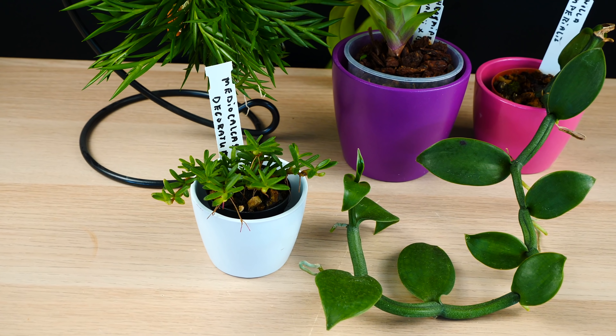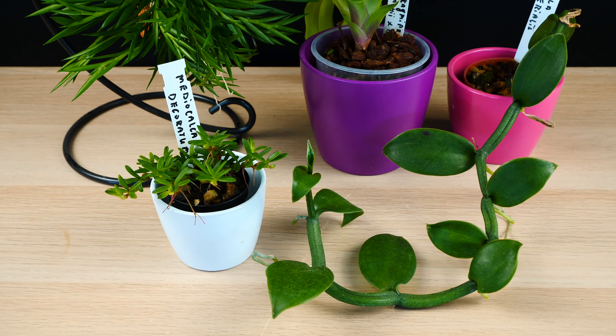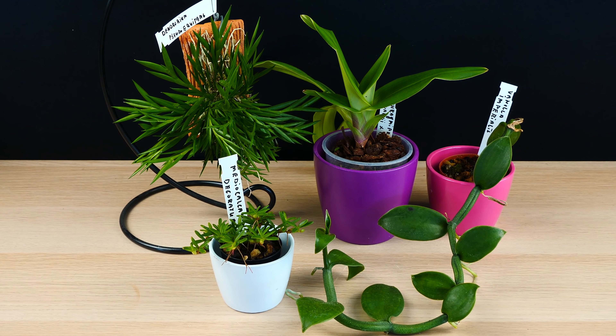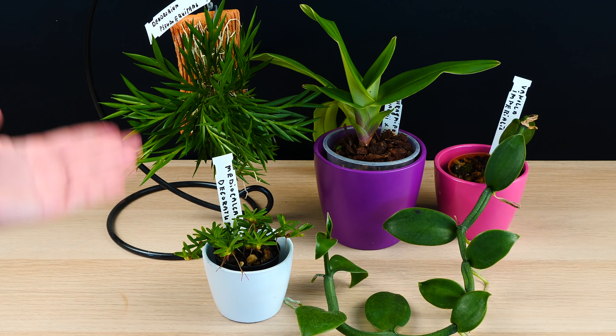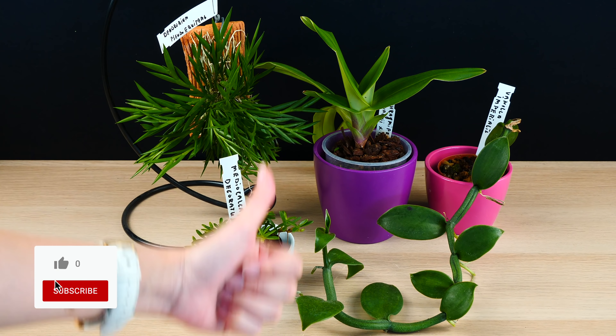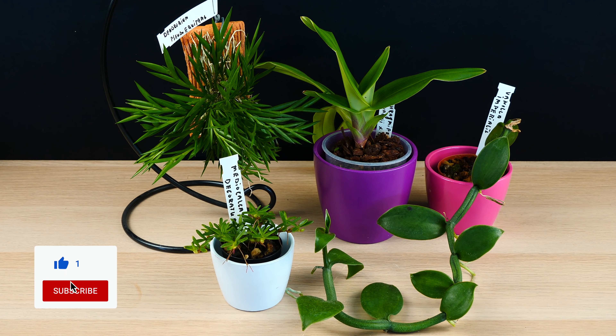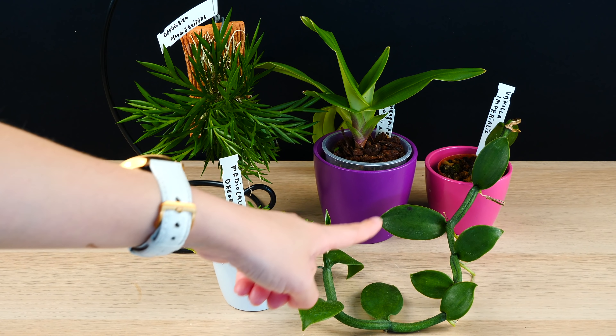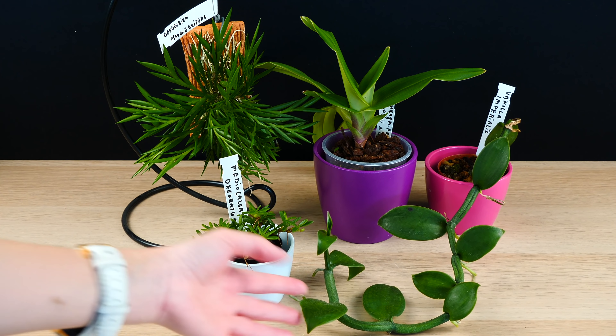So I decided to take you along, document this process and see how they do in time, because I'm really not entirely sure how they will end up looking. In my mind they look good but who knows in reality, right? So don't forget to give this video a thumbs up if you end up enjoying it, and why not subscribe — I post three times a week. And with that said, let's start with the vanilla really, because I'm most excited about it.